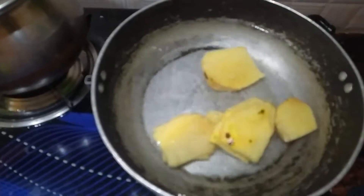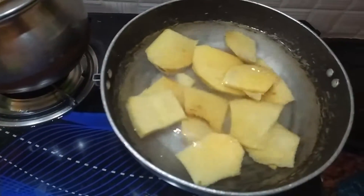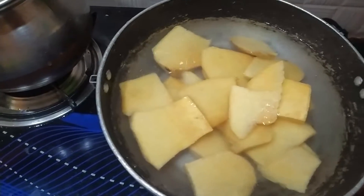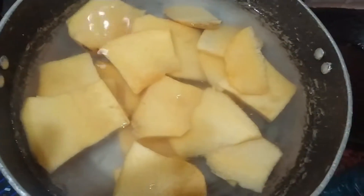Let's say yum fry in English. We can't say yum fry in English. We will cut it in a pan.